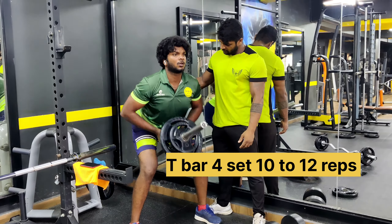2nd exercise: bend over cable wide grip, 10 to 12 reps slowly.